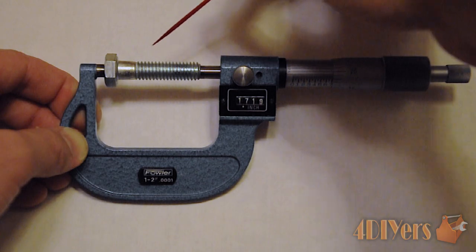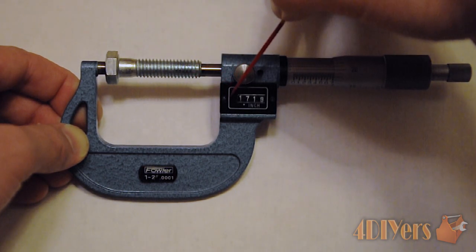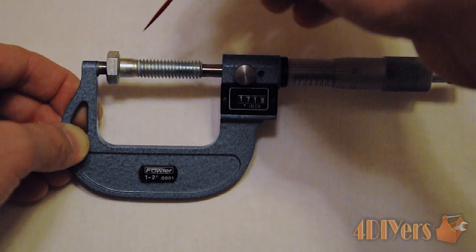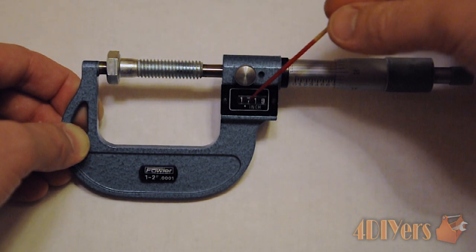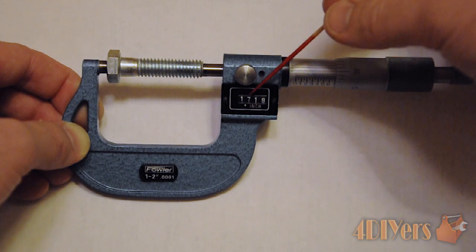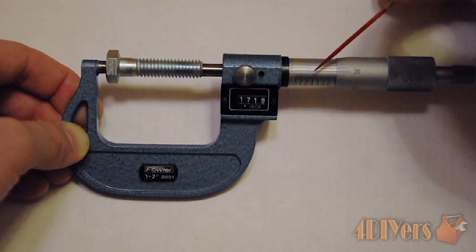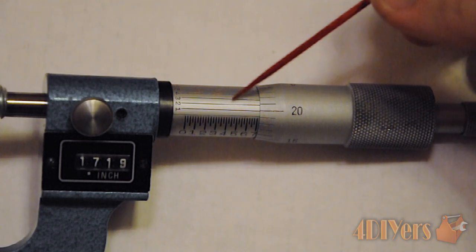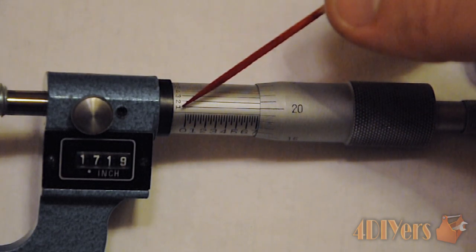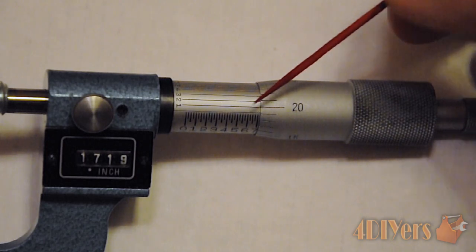As an example, I just placed a bolt in here to take a measurement. When doing a measurement with the 1 to 2 inch micrometer, we want to make sure that wherever we are measuring is over the 1 inch mark but under the 2 inch mark. With this example, just as simple as reading the mechanical digital readout here: if we are going to the third decimal place, we are left with a measurement of 1.719 inches. If we want to go to the fourth decimal place, we will have to use the vernier. Using the vernier around the sleeve will determine which line lines up best on the thimble. Going through, we can see the 1 lines up the best. So, that gives us a final measurement of 1.7191 inches.